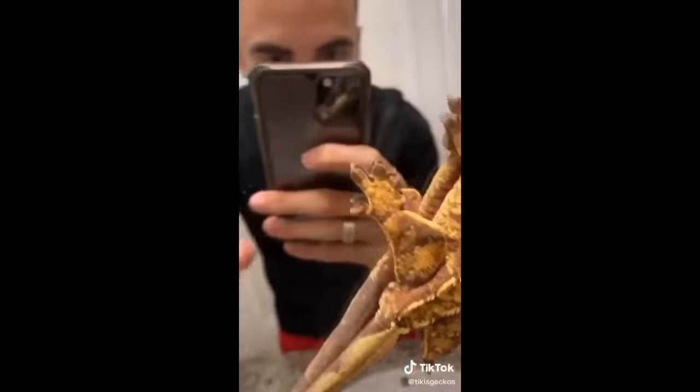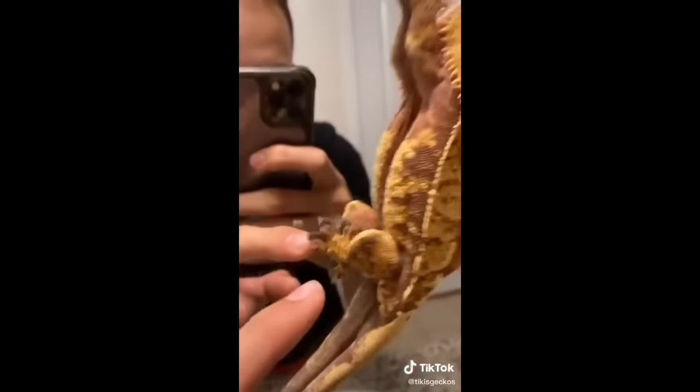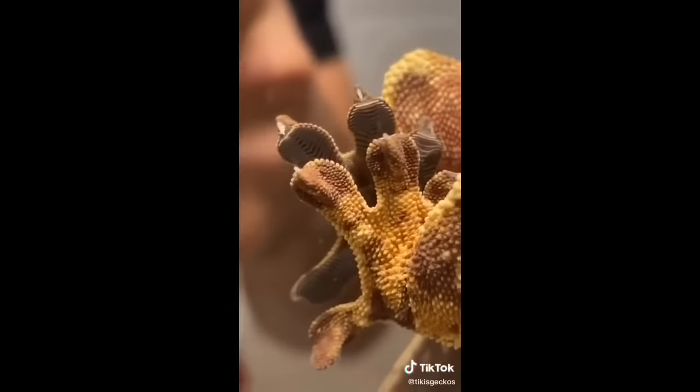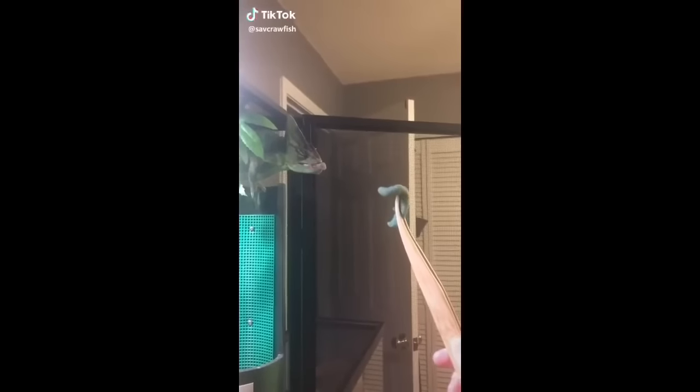Crested geckos can stick to glass because of their toe pads. It's really cool to see them on the mirror — look at that. Oh god, that's disgusting.